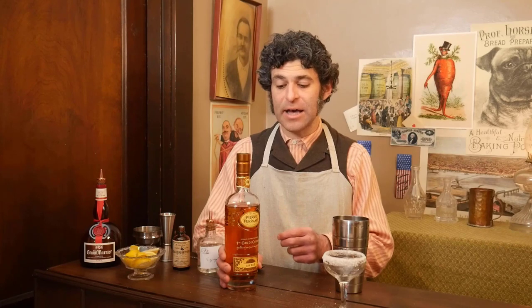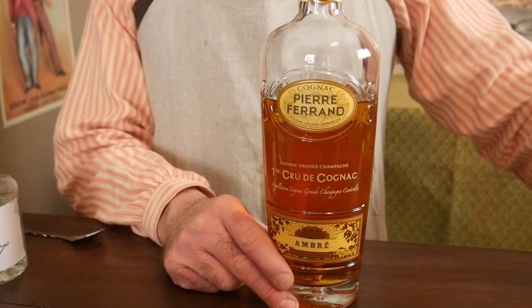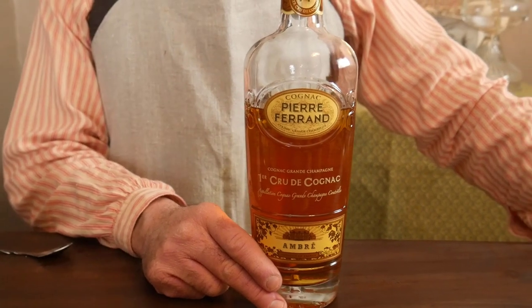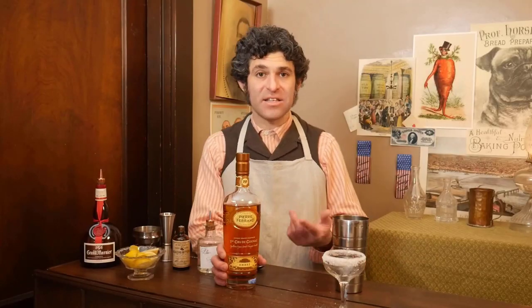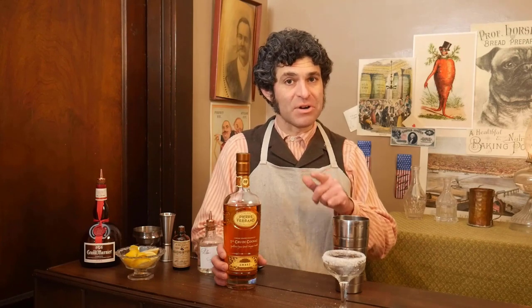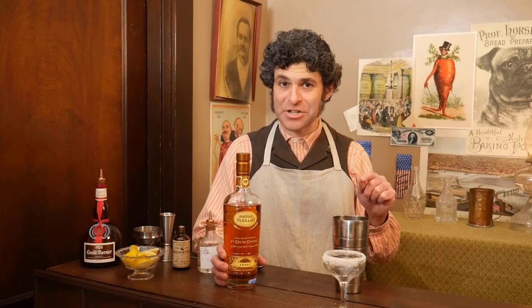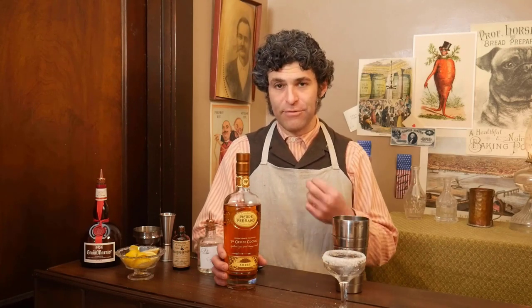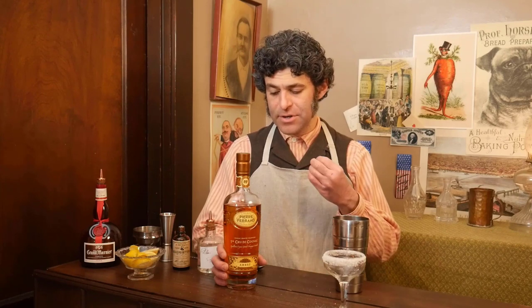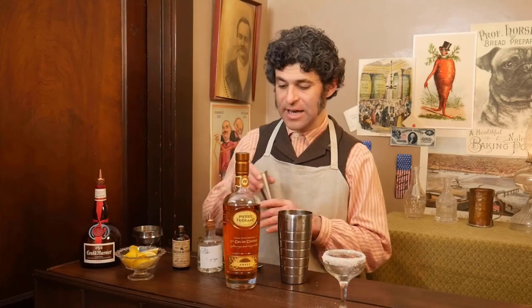So we're going to use a cognac today. Cognac is a French brandy and was very popular during the Victorian period. Pierre Ferrand here is pretty commonly available — this is the Amber variety. They do have one called the 1840 that was specifically made to be like Victorian cognacs, and it is delightful, but right now while filming in February 2022 we're having a few supply chain issues so it wasn't available. The Amber is very full-bodied with an elegant flavor and highly recommended — it stands out really well in the cocktail.